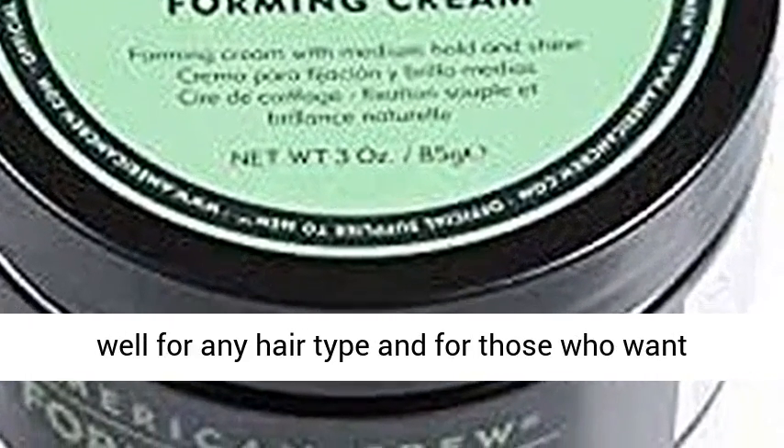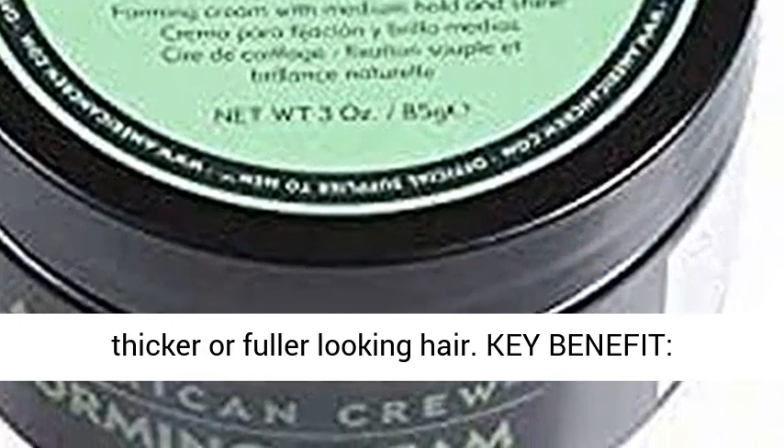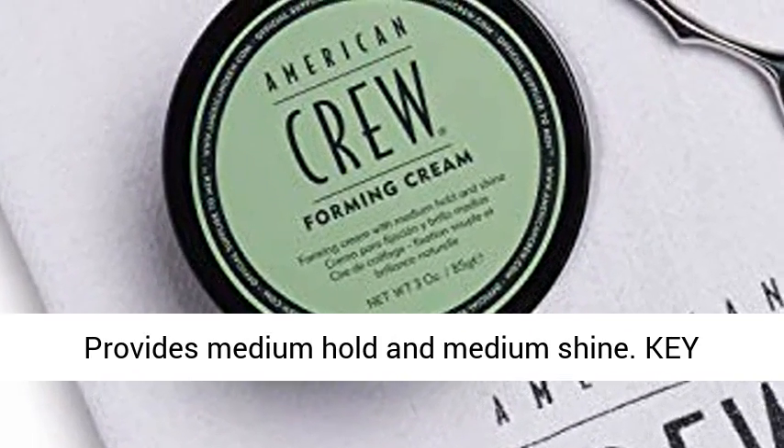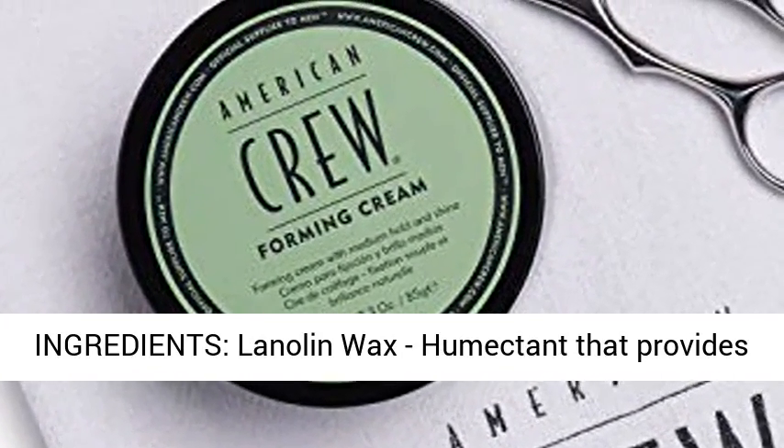Who it's for: works well for any hair type, and for those who want thicker or fuller looking hair. Key Benefit: provides medium hold and medium shine.